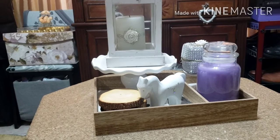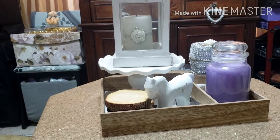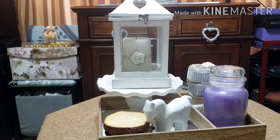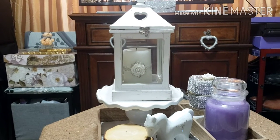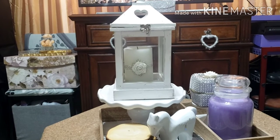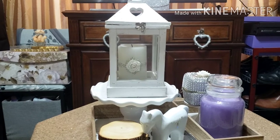This tray you see there, I got at the Target Dollar Spot. The little horse is from Dollar Tree. The coasters are from Ross, and the stamp from there as well. You see the little table on top there — that was given to me by my little sister as a present for my birthday. And the candle is from my mom.